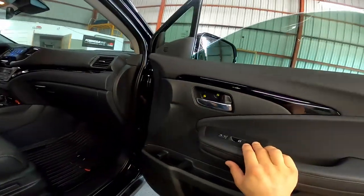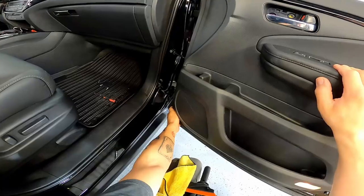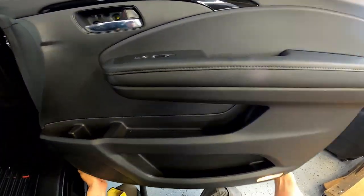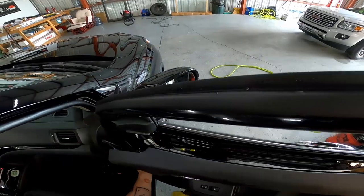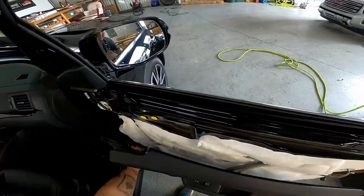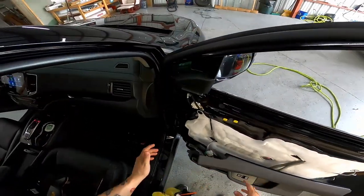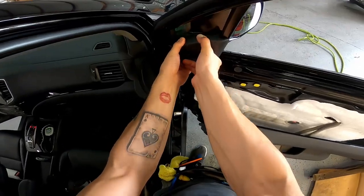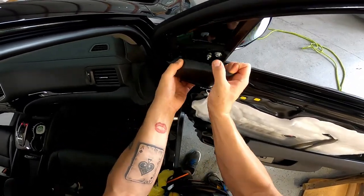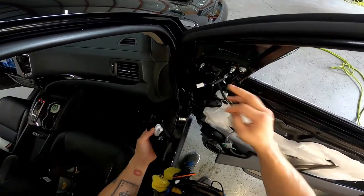Roll the window down. To remove the panel, just get your hand underneath the front quarter and pull back from the top. The whole thing comes loose and then just pull straight up and you're able to set it aside. You just hang it. Now from here, you can get your fingers underneath and pull straight out. You can get this plate off and you can just leave it here or disconnect it so it's out of your way.